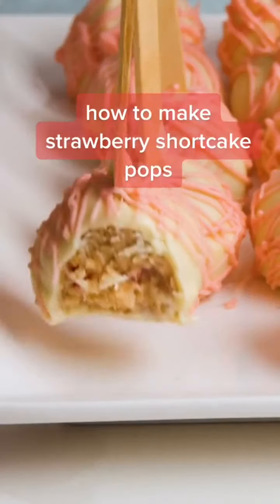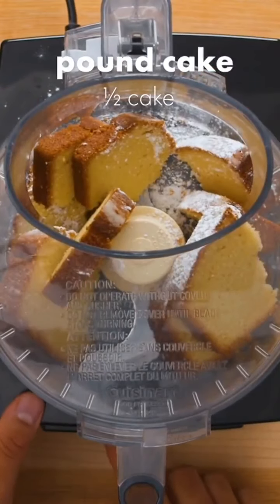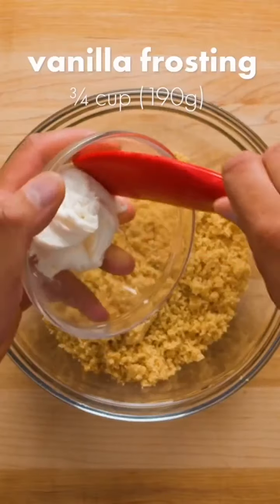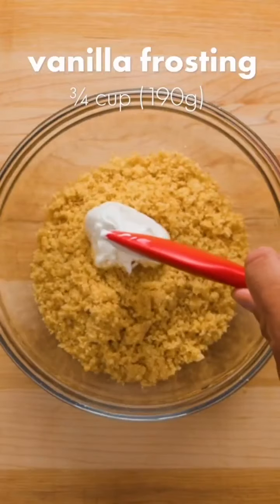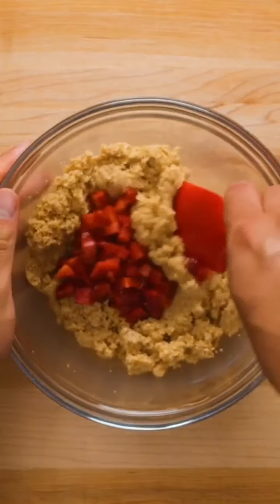Stop what you're doing and go make these strawberry shortcake pops. Add about half a pound cake to a food processor and blend into a fine crumb. Next, add roughly three quarters of a cup of vanilla frosting to the cake crumbs. Mix this together, adding more frosting if you need, until it has a texture similar to play-doh.